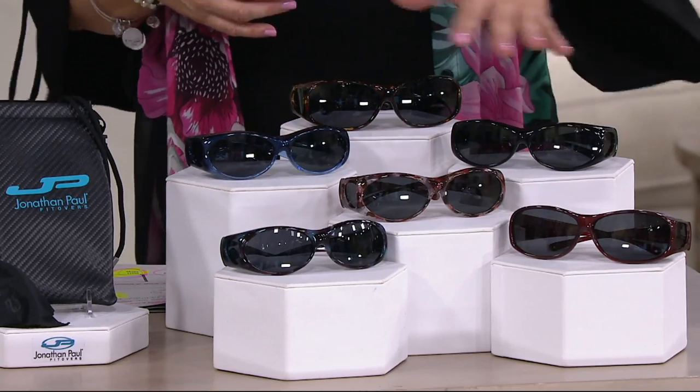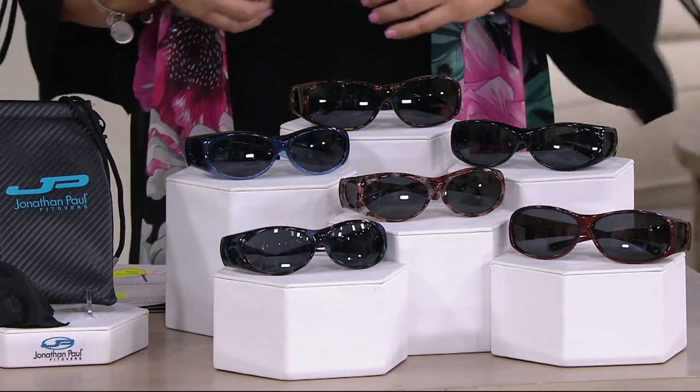So what we're saying is: pick these up as that extra pair of sunglasses you keep in the glove box, or take on vacation, to the pool, to the lake, or when you garden. If you're lucky enough to own expensive prescription sunglasses, you want to take care of those — these you can go ahead and enjoy. You can also put these over readers or contacts.